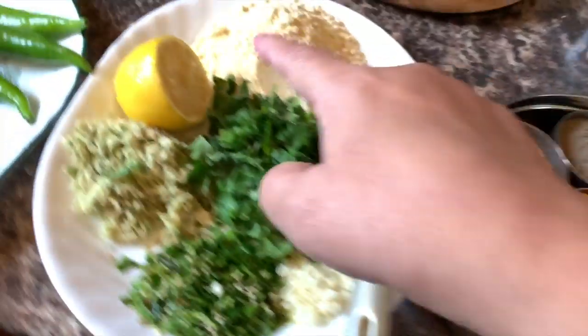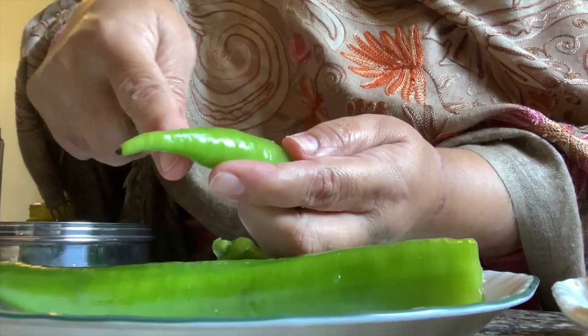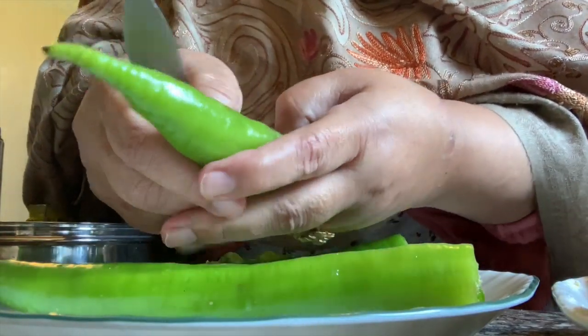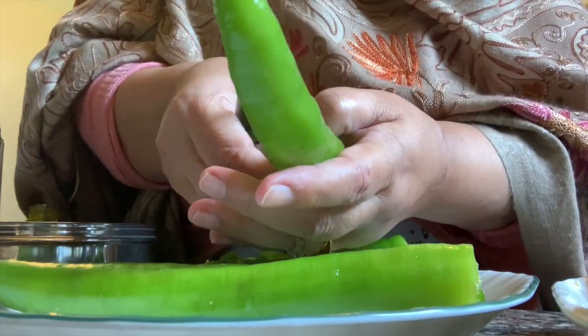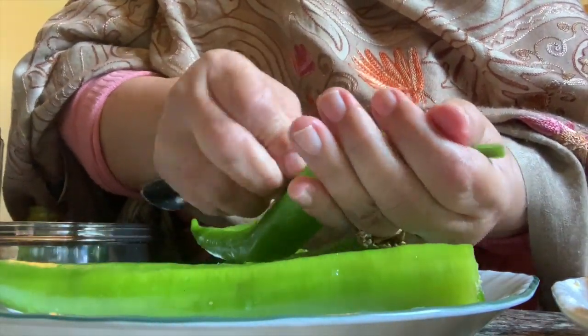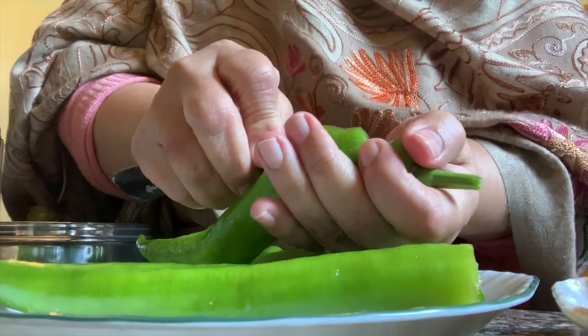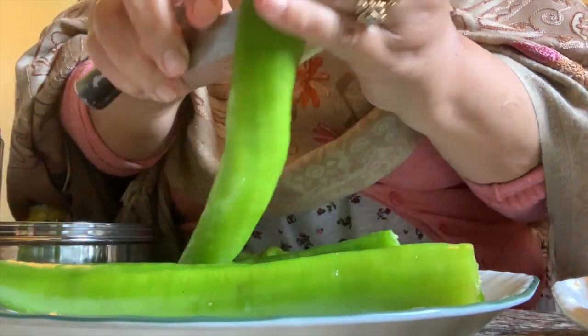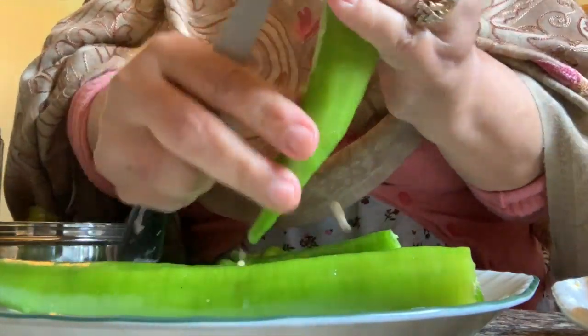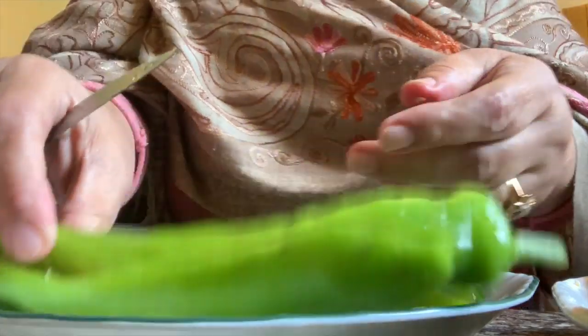And of course you need a lemon. Give a cut and take all the seeds out. It will go empty like that.